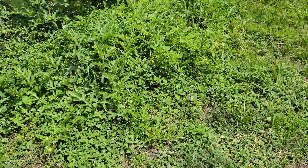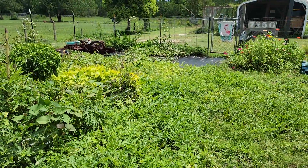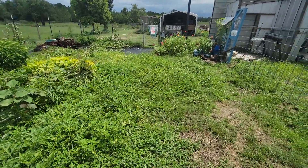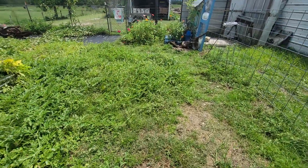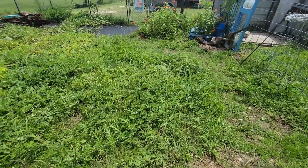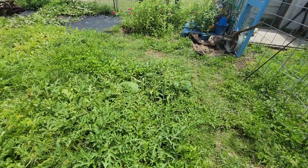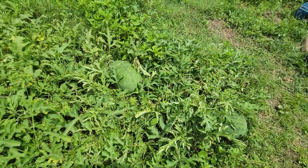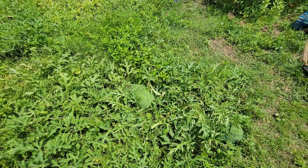As you can see, the watermelon vine took over the whole area, so we can't mow over here until it's finished. It looks like it's dying back a little bit. There's a melon in there — I have lots of melons. They're in here everywhere.